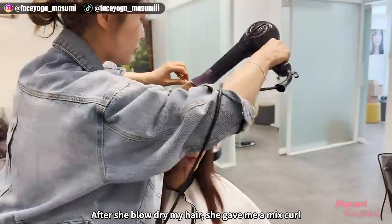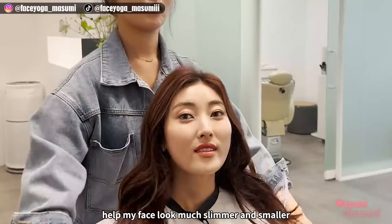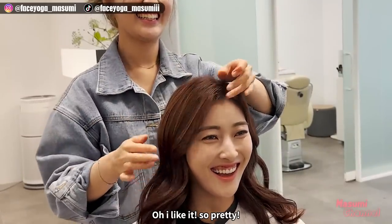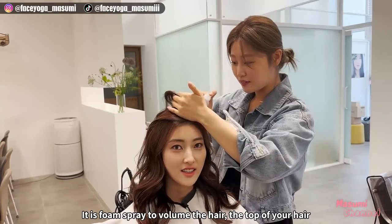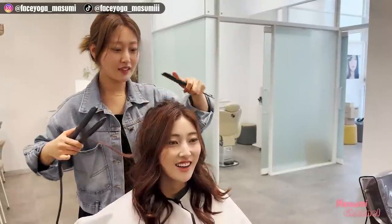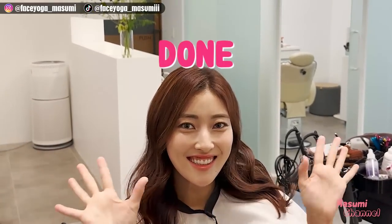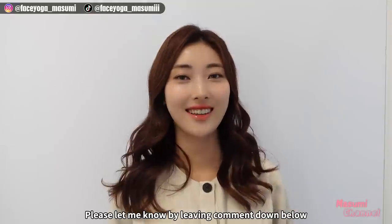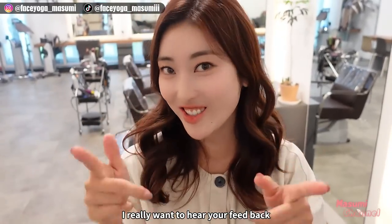After she slowly dried my hair, she gave me a mixed curl. Adding volume to the top of my head and setting the hair around my ears helps my face look much slimmer and smaller. I'm really satisfied with this result — I like it, so pretty! She also used a volume spray to volumize the top part of my hair. This is my before and after — I'm the prettiest in my life! Please let me know by leaving comments down below. Do you think I look like a Korean actress? If you think so, please leave comments down below. I really want to hear your feedback.